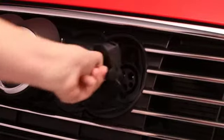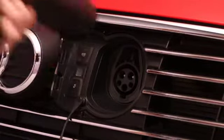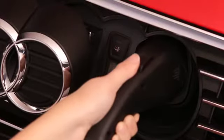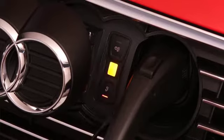Remove the rubber cap and insert the charging plug fully into the port until the latch clicks. Connecting the charging cable is completely safe. No electricity flows until the cable is connected and the connection is verified.